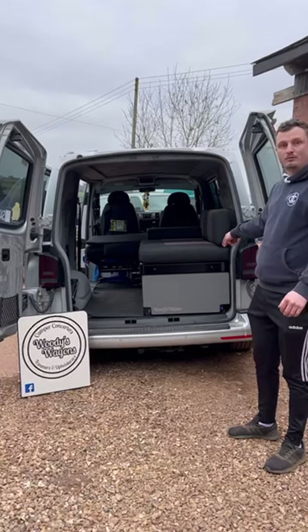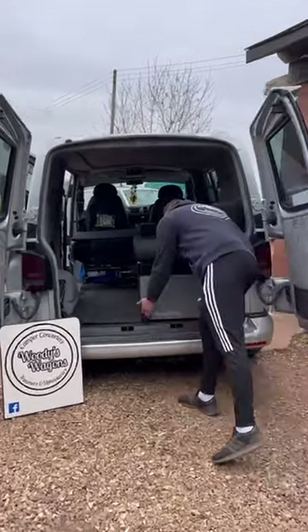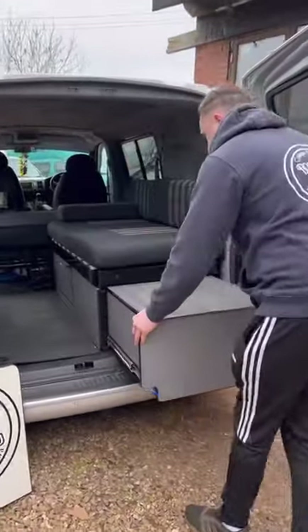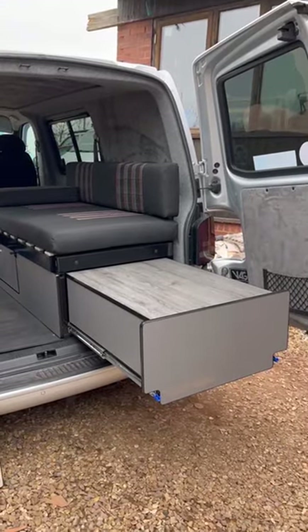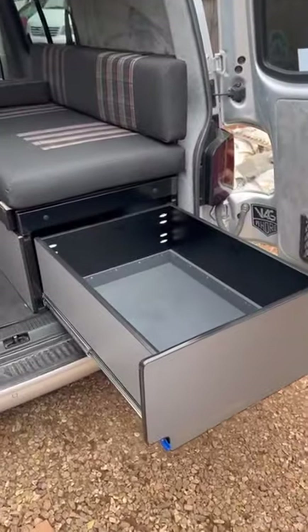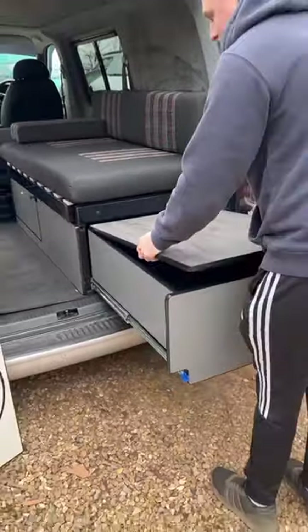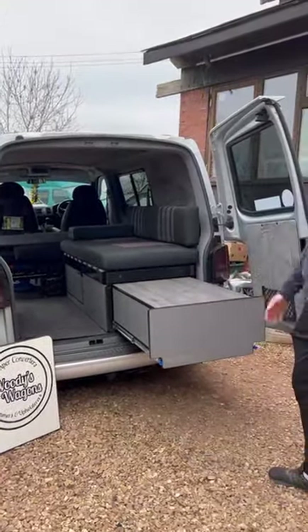We're going to start with the drawer at the back here, which is an add-on addition to our beach bed systems. This one slides in and out a bit like our Outback Ranger cook system — it's got a worktop and you've got access into the storage box in there. It's an ideal setup if you've got a gas stove for the beach — you can put it on and make a cup of tea.